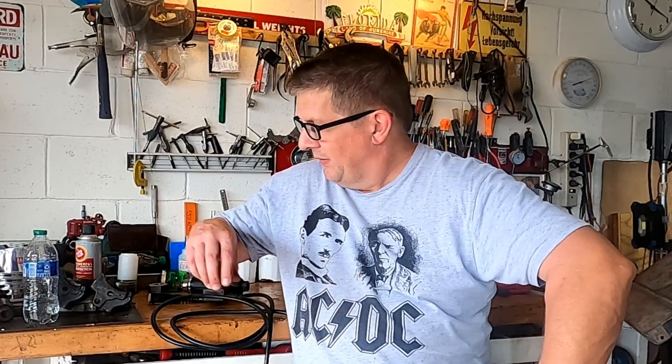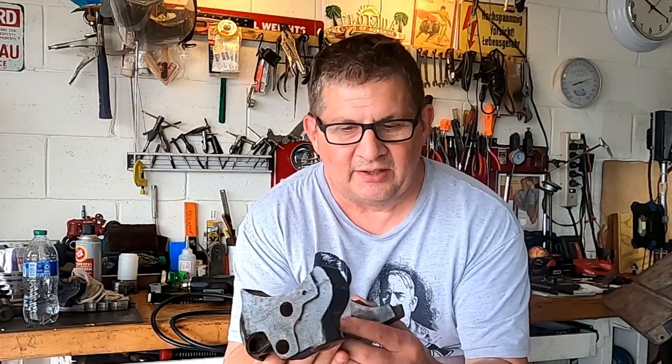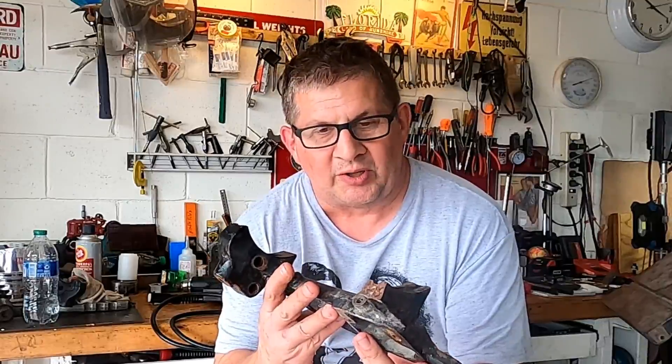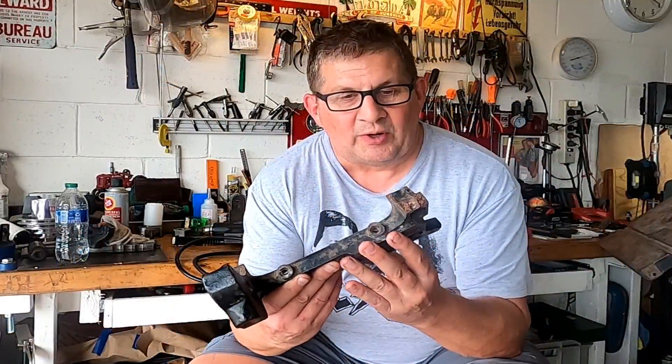Don here in Florida, and today I'm going to be trying to repair a casting on the Delta band saw. This is the type of casting that's broken — you can see that this one is broken. I have a number of these that are all broken up, and I have to figure out a way to fix this.